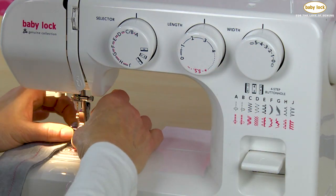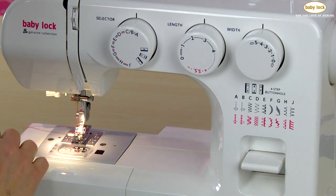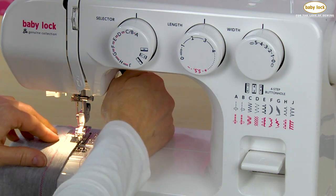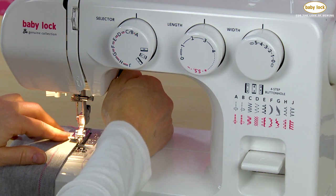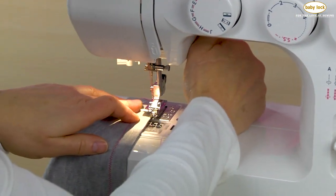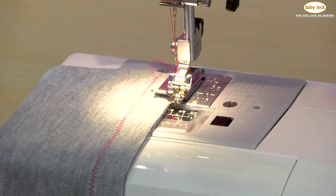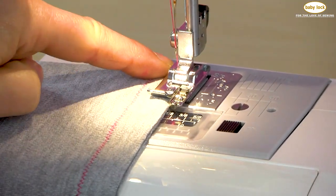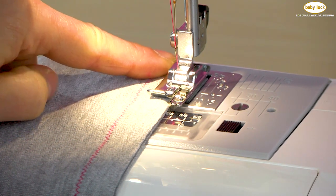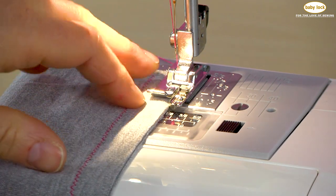I'm going to change out my presser feet, and then I'm going to place my fabric underneath my presser foot, place these threads underneath here, and I am going to align the edge of my fabric against that toe. Now when I'm using a knit, because a knit is a little softer, what I really try to do is always make sure that my fabric goes to almost the back side or toe of my presser foot so that I know that I'm not going to get bogged down at that beginning.